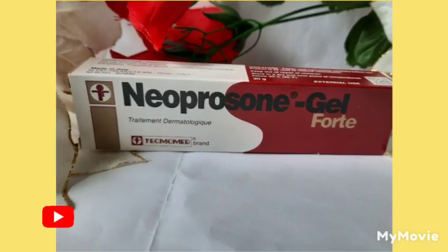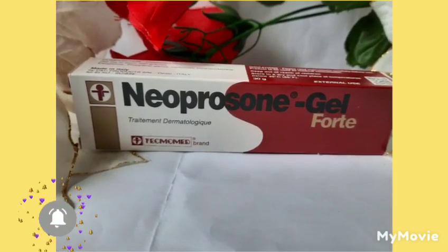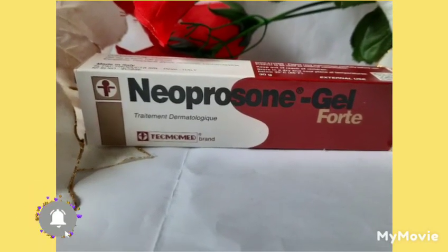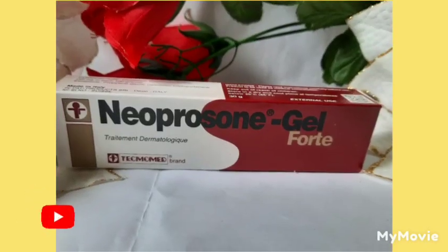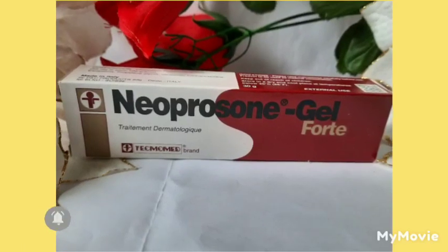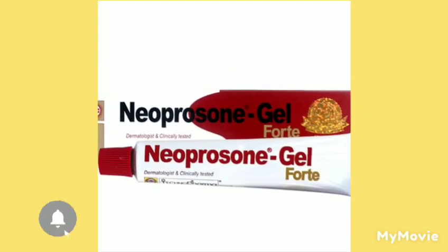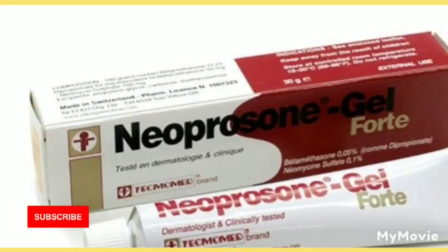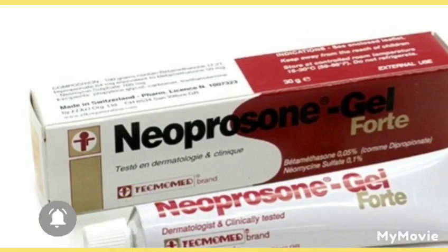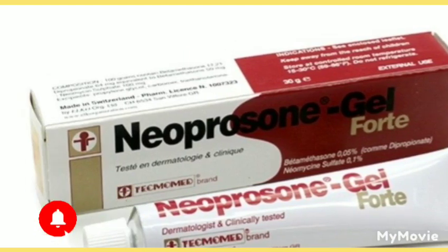That's the reason why you have to add a cream to it. If you are going to use Neoprosone with Carol White — because Carol White is a strong cream — you have to make sure you know the correct amount of Neoprosone to mix with the Carol White. Even though Carol White is strong and Neoprosone is strong, you have to be careful and know the right measurements.